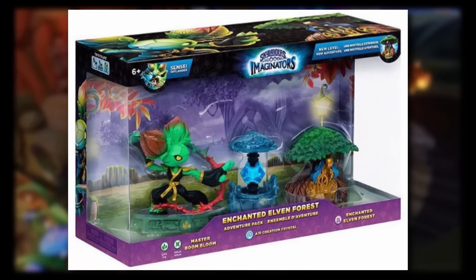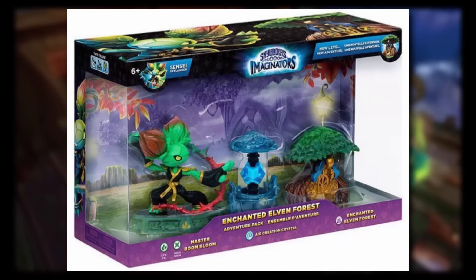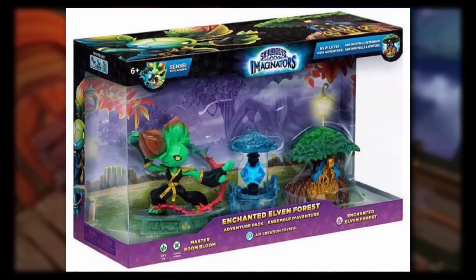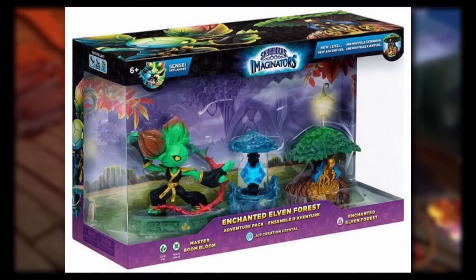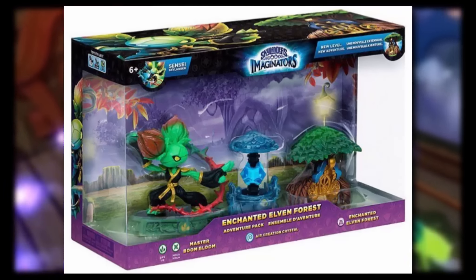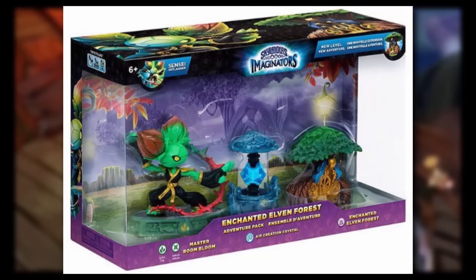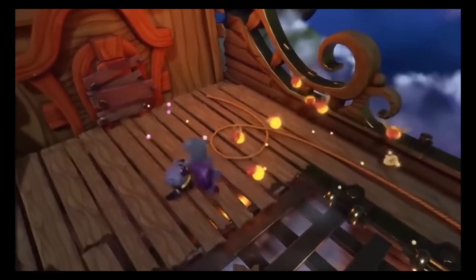We also have Mrs. Boom Bloom right there, and she honestly looks pretty amazing judging by this. If you were to look at those little sprouts on her head, the detail is just amazing. There's all this metallic stuff on her, and then we also have that little detail on her face — the eye, and also the little width that she has. It seems that on the little part where it's supposed to show the class symbol, it shows the life element symbol, which is very odd.